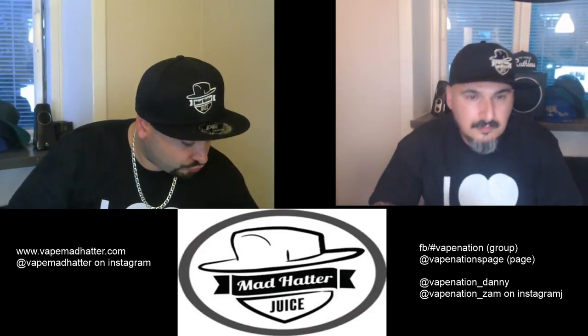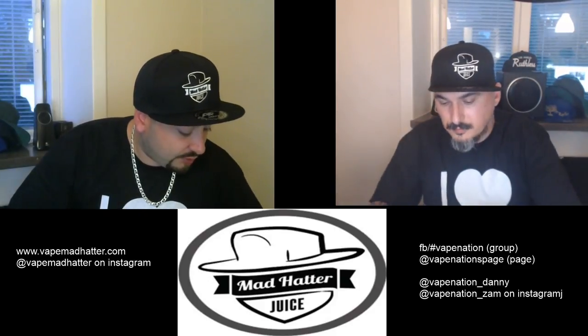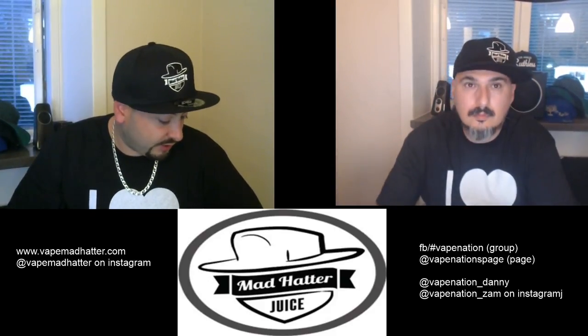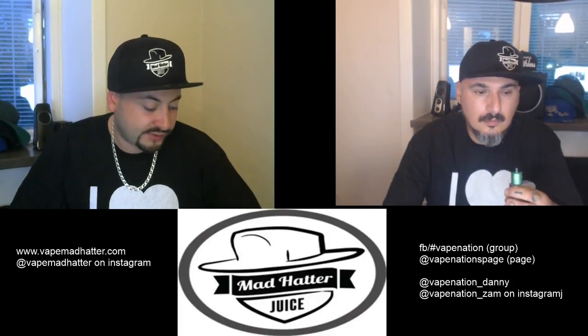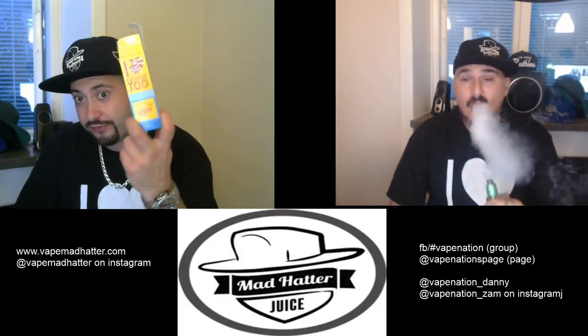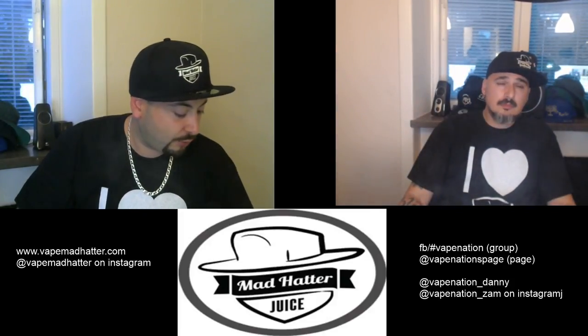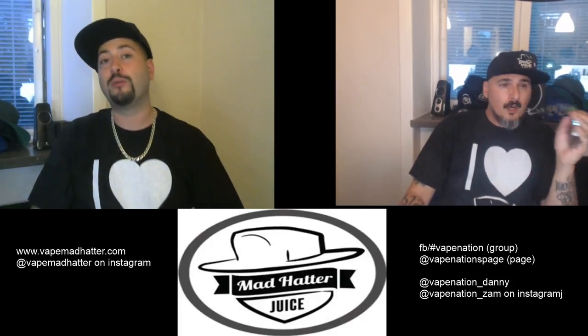From the Mad Hatter website: 'With the outstanding popularity of our I Love Cookies flavor, we had no choice but to create the ultimate follow-up to our best-selling vape juice — I Love Cookies Too.' For anyone who didn't understand, this is actually the second version, infused with caramel and strawberry flavor profiles.